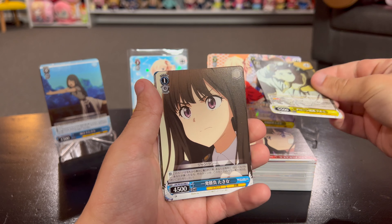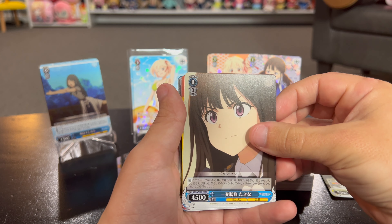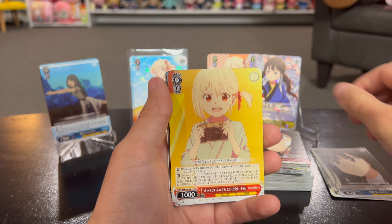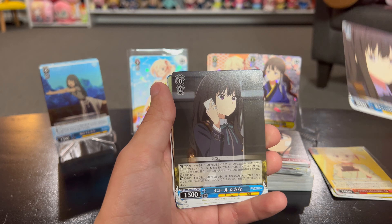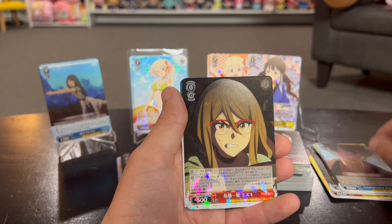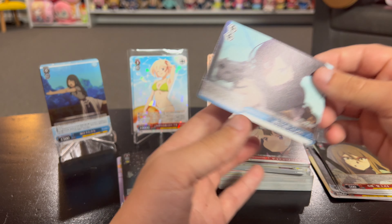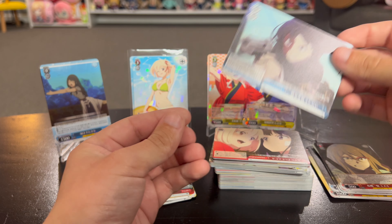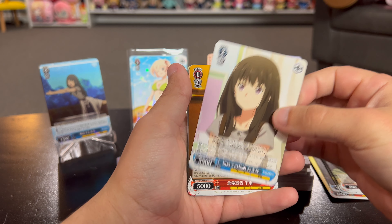I don't think we've gotten that one so far - we're gonna make a new stack right here. I like that one, very cute. And for the foil it's a level zero - nothing crazy with that one - and bloody Takina. All right, pack twelve.